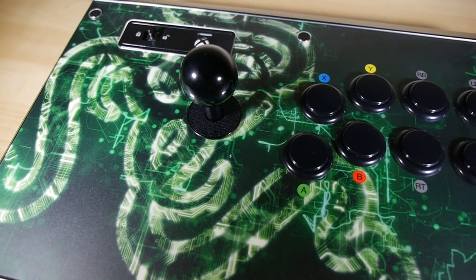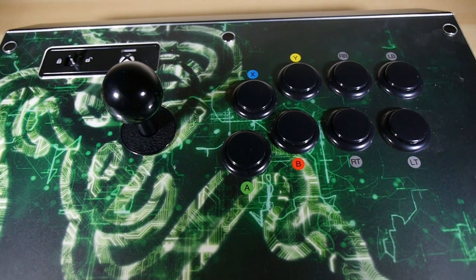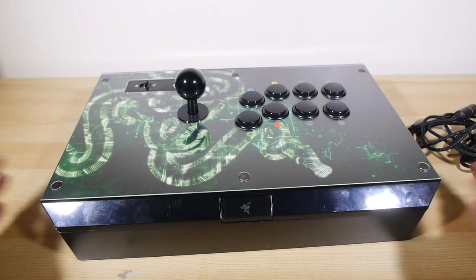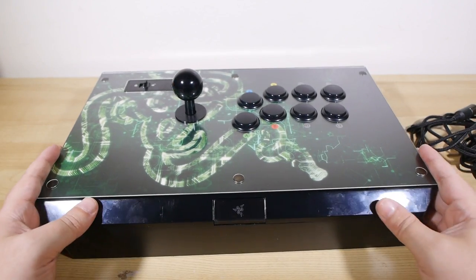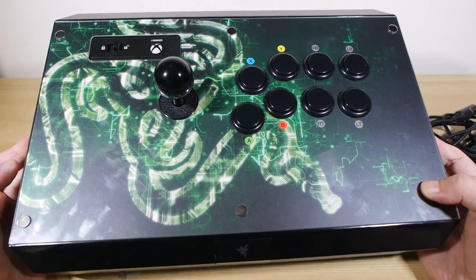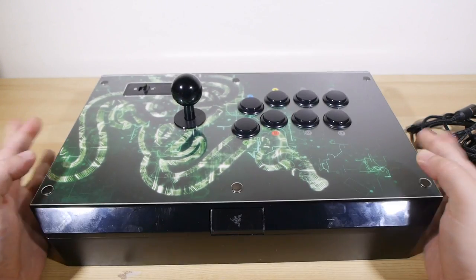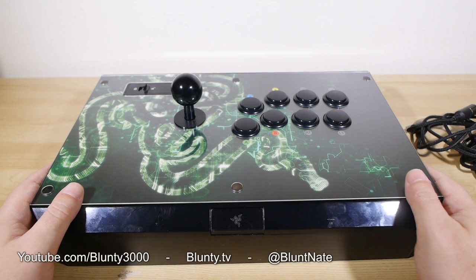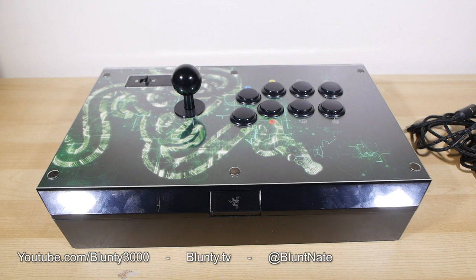So long story short, the Xbox One Razer Atrox fight stick comes highly recommended by me. It is a fantastic example of the breed — built to be extremely tough and robust. It's going to survive on the road, survive people taking it around to tournaments, and survive your younger brother or sister wailing on it because they don't know how to respect your gear. That is it. Thanks for watching. I am Blunty and I will catch you next time.